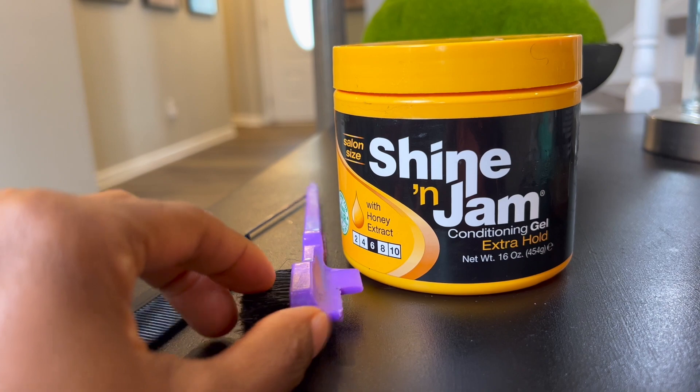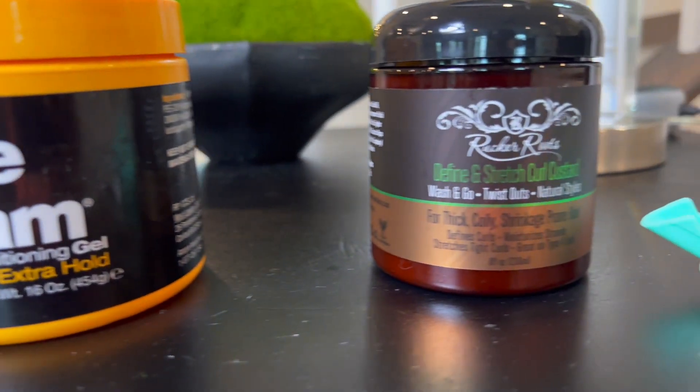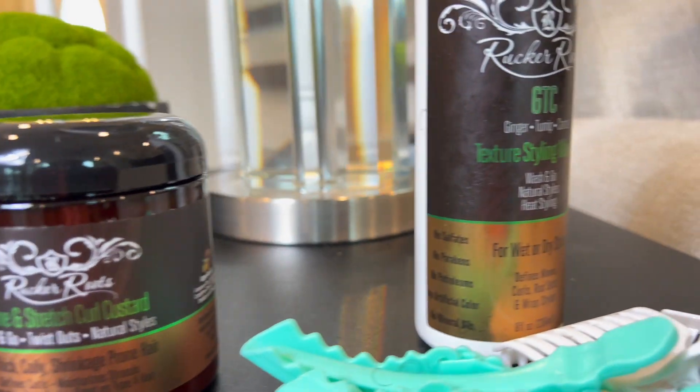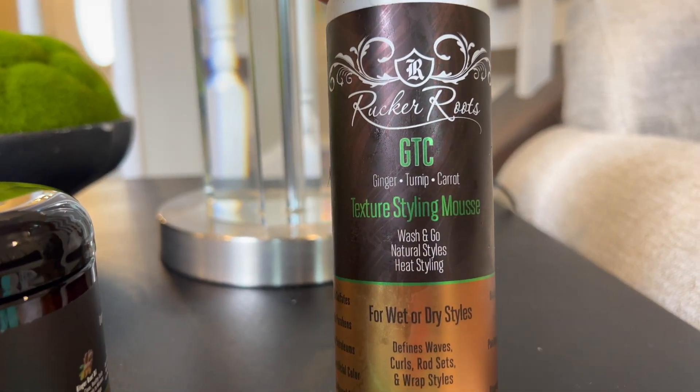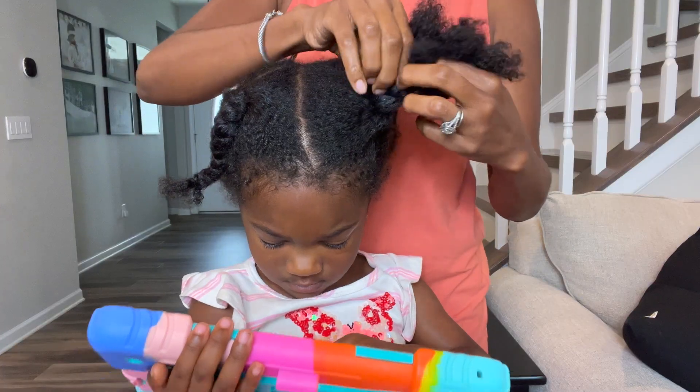Here are all the products that I use: brushes, the comb, Shine and Jam, Mielle Roots custard, and mousse from Mielle Roots as well. It gives the best hold. And these hair clips to hold the hair — I'll list them all in this video.